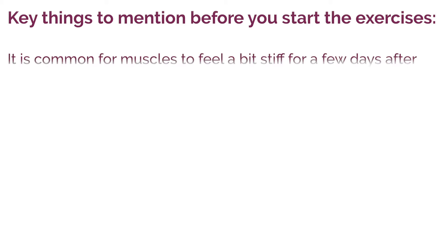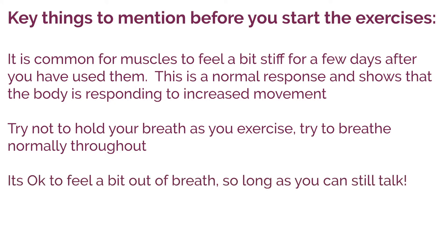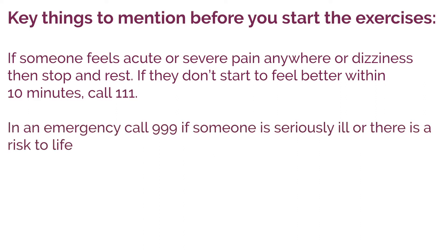It is common for muscles to feel a bit stiff for a few days after you have used them — this is a normal response and shows that the body is responding to increased movement. Try not to hold your breath as you exercise; try to breathe normally throughout. It is okay to feel a bit out of breath so long as you can still talk. If someone feels acute or severe pain anywhere, or dizziness, then stop and rest. If they still don't feel better within 10 minutes, call 111. In case of an emergency, call 999 if someone is seriously ill or there is a risk to life.